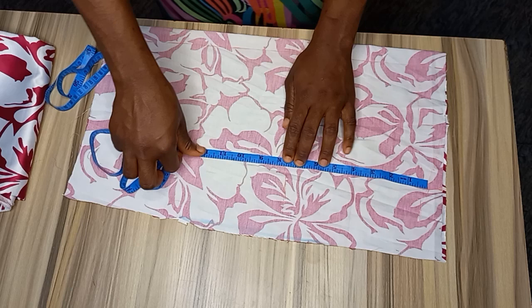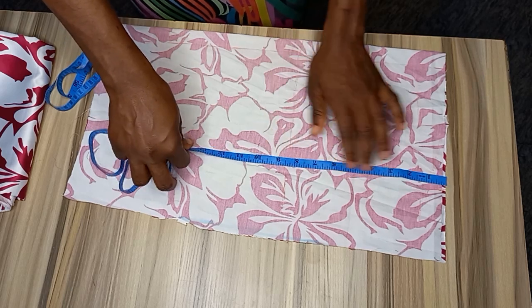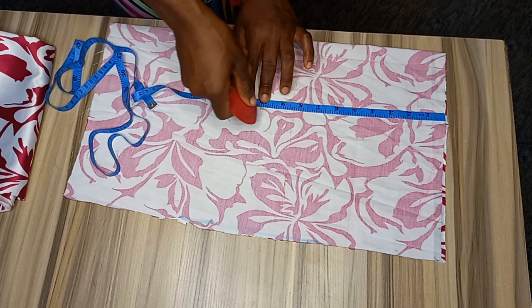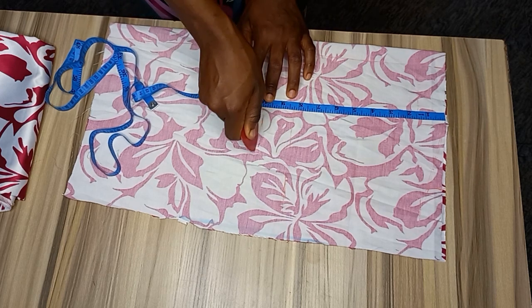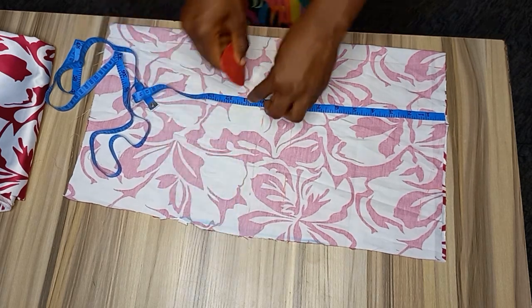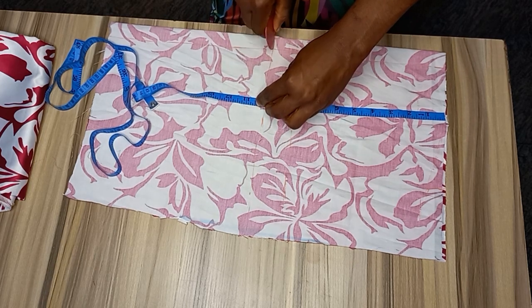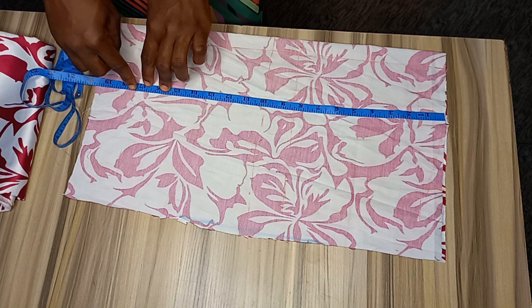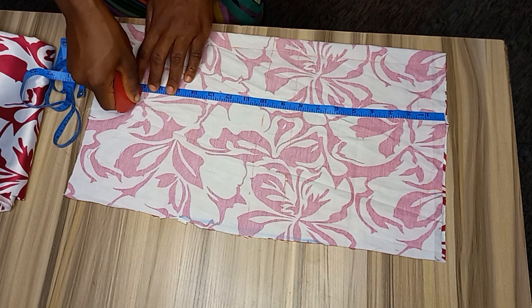Here I will have my bust point — my bust point is actually 10. Then my half length for this is 16 plus 1 inch for sewing allowance, which is 17.